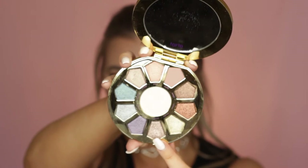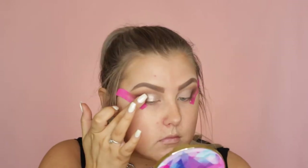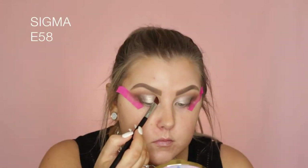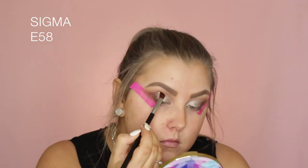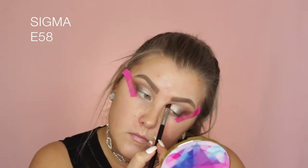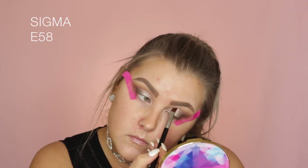So I'm going into the Make Believe in Yourself palette and using a taupey shimmery shade, taking it on my finger and pressing it into the lid where I applied all of that concealer. Then I went in with an E58 brush with some more of the product just to sharpen out the edge so it looked nice and neat.